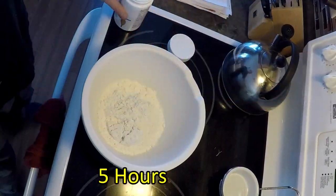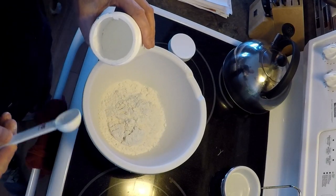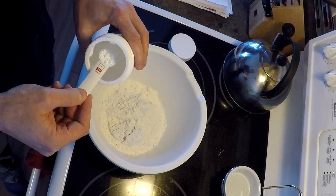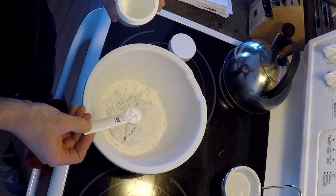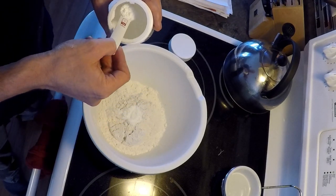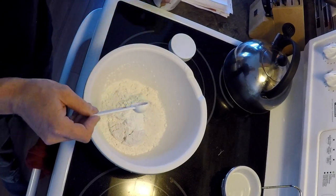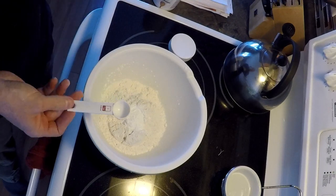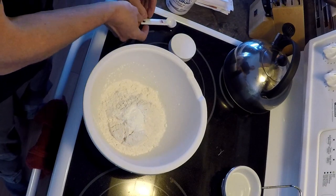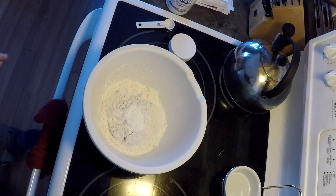I'm going to take out the stew to have a look at it. In the meantime, I'm going to make up what's called a duff to go on top of the stew. It's a dough-based recipe that goes on top and actually crisps up or browns up — you can eat that as part of your meal. All I've got here is two cups of flour and two teaspoons of baking powder, and now I'll just take some water and mix it up until I've got a consistency where I can spread it on top of the stew.